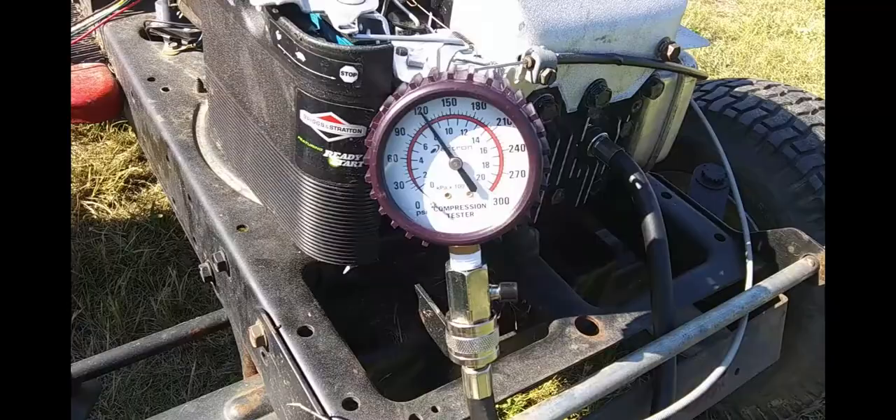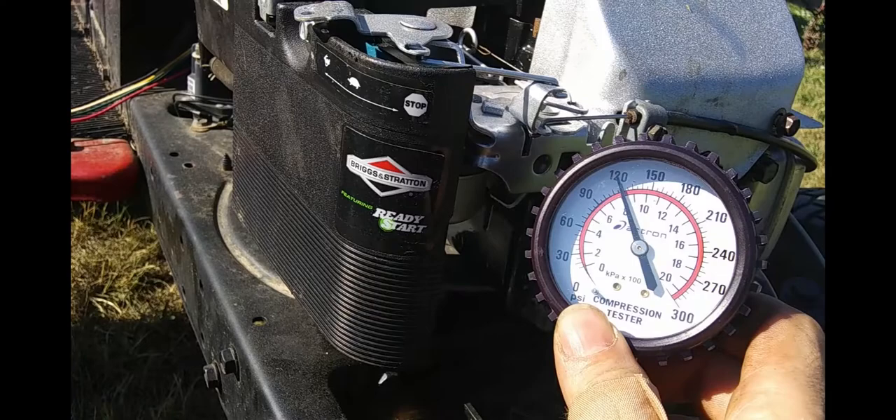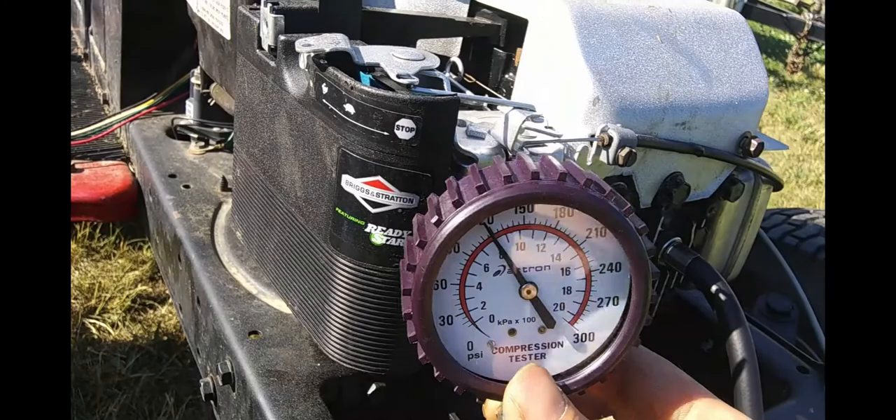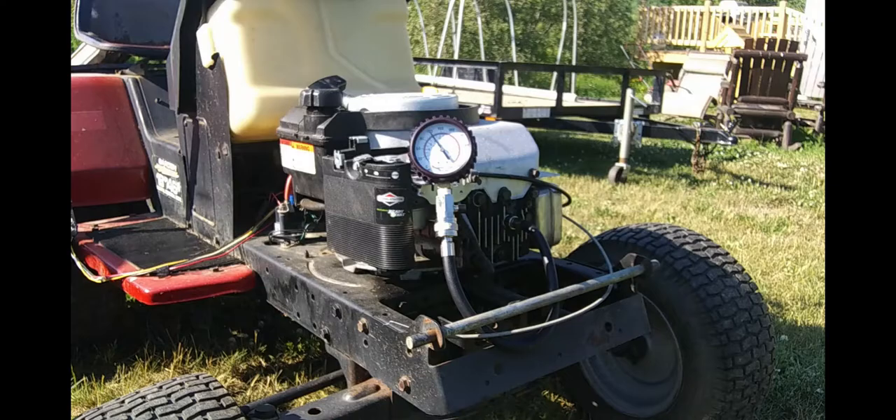So there is our new pressure rating. Looks like we made it clear up to 120 — before we were like 110, maybe 100. You'll see in the video, I'll edit it together. That's nuts. I'm gonna let the pressure out of that and then start the camera and crank it again so you can tell that it ain't fibbing.